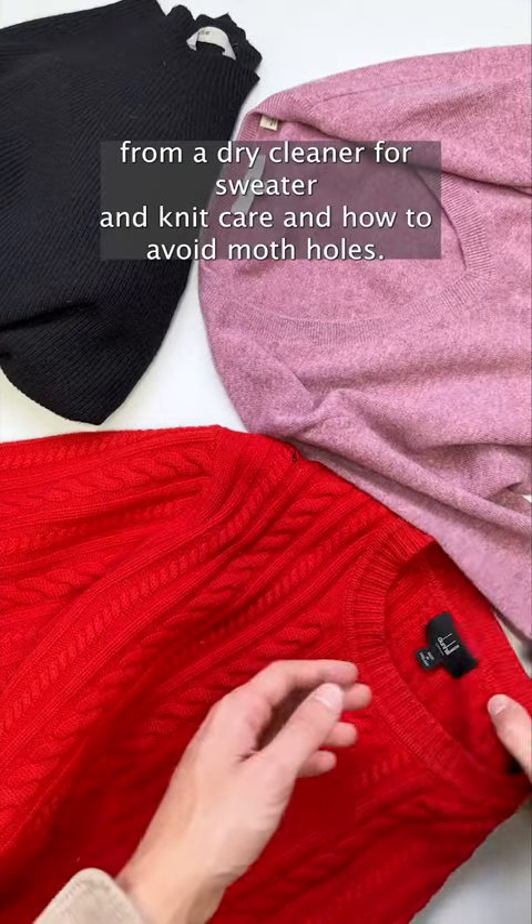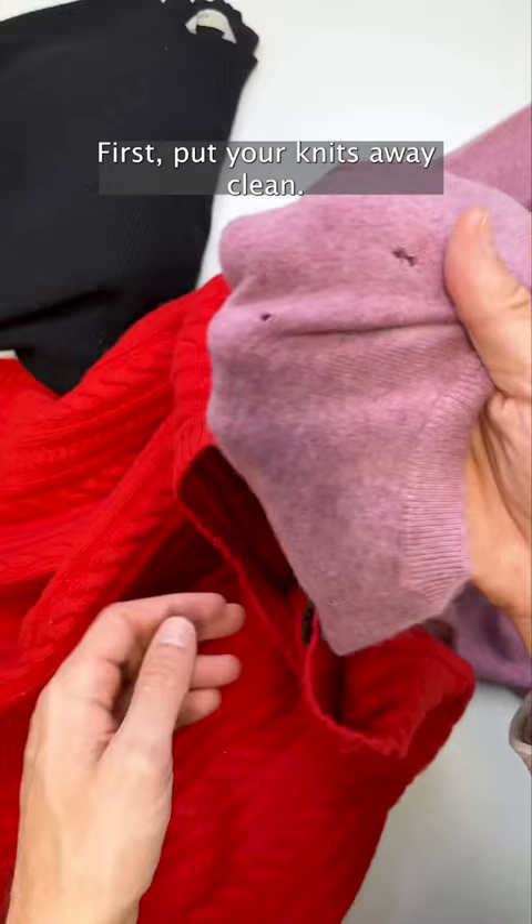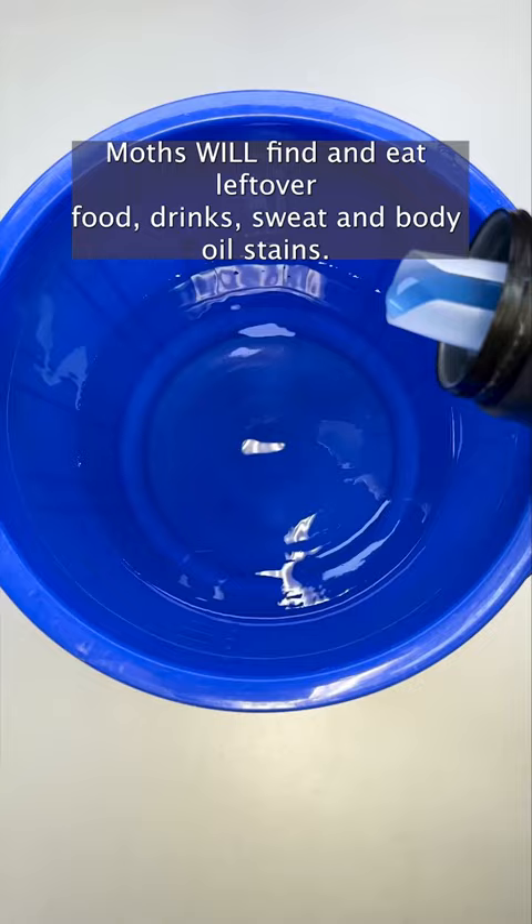Here are some tips from a dry cleaner for sweater and knit care and how to avoid moth holes. First, put your knits away clean. Moths will find and eat leftover food, drink, sweat, and body oil stains.